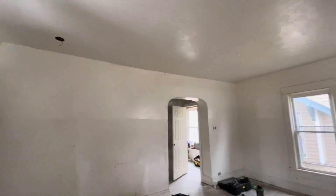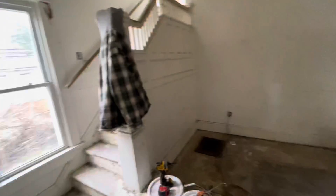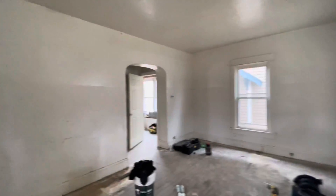This is a very bottom of the barrel rent-ready reno in Akron, Ohio. I want to show it before all the paint because the paint's going to make the biggest difference. We already got most of the trim up on a lot of the doorways — newer windows — but we're really not going crazy with mud work or even caulking. Very basics here.